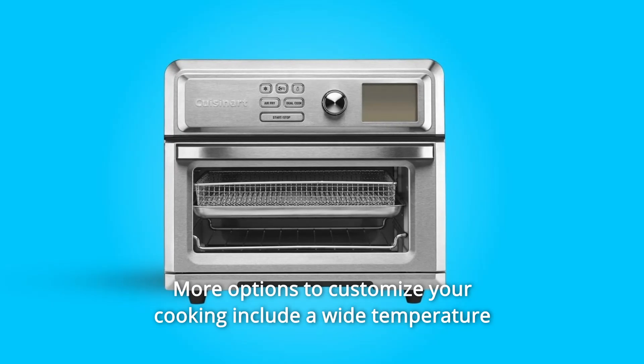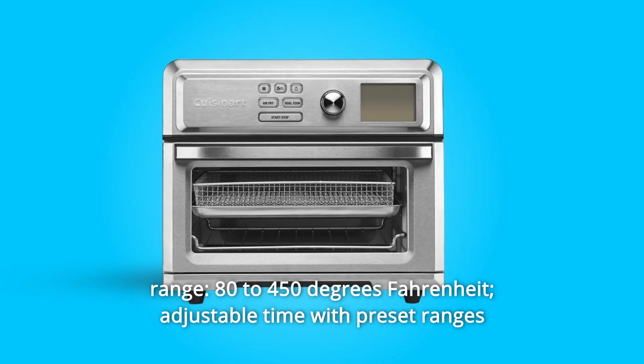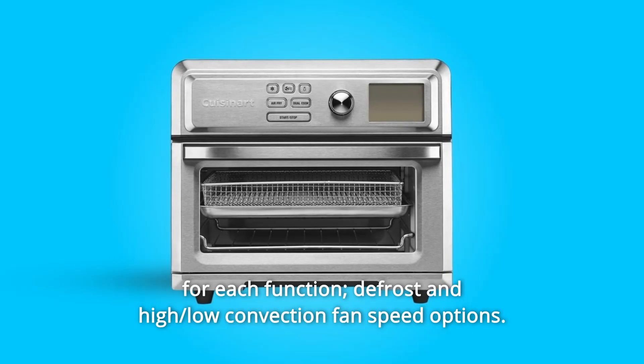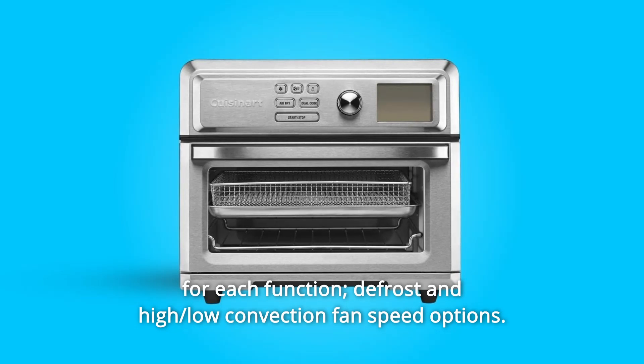Number 5: More options to customize your cooking include a wide temperature range, 80 to 450 degrees Fahrenheit, adjustable time with preset ranges for each function, defrost, and high and low convection fan speed options.